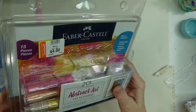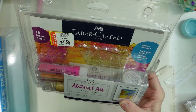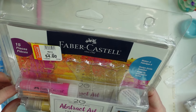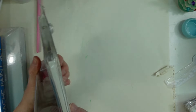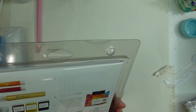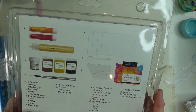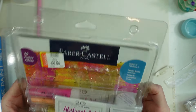My husband found this brand new at a Goodwill — it's an abstract art kit for beginners from Faber-Castell. It's got some Gelatos in there, a paintbrush, and some mixing guides on the side. I've seen this at Walmart for almost $20, the exact same thing, so I'm really excited to get it and try it out.